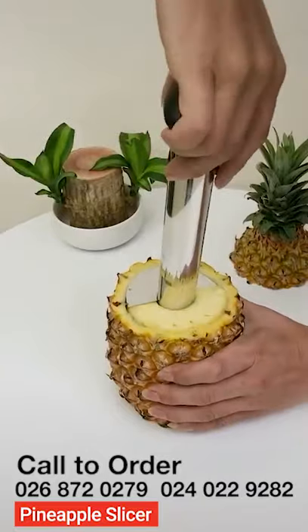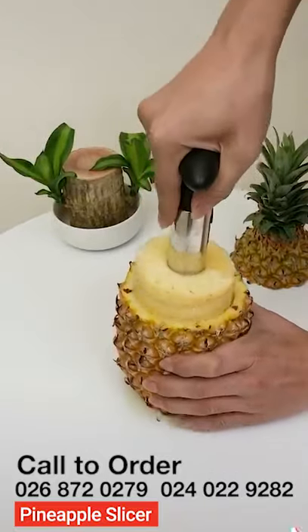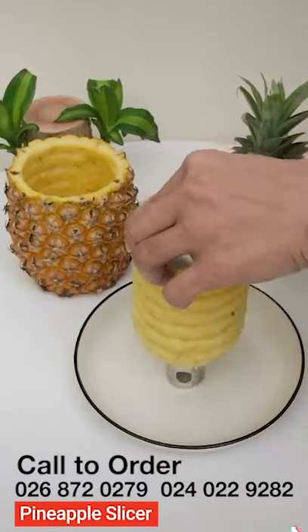The pineapple slicer will peel, core, and slice a fresh pineapple in a few seconds. It removes perfectly formed rings while leaving the core in the shell.